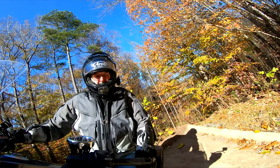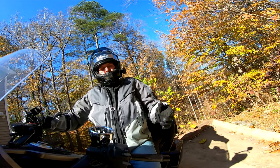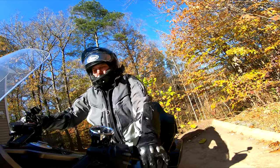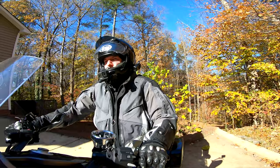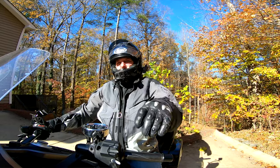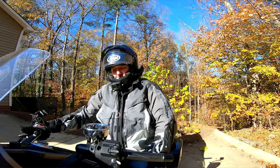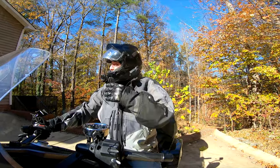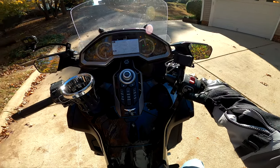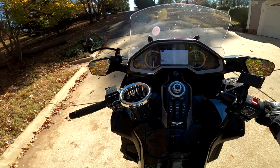I climb on the left peg to get on the bike, though sometimes I stand on the right side, kick my leg back and over. There really isn't any rule to it — get on the way you get on. Garage is closed, I'm ready to go. Let's do this — flick it into drive.